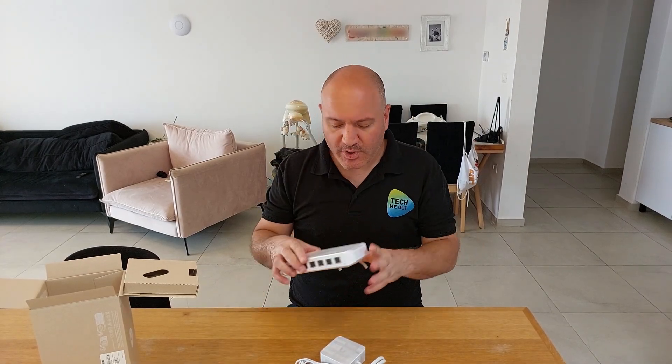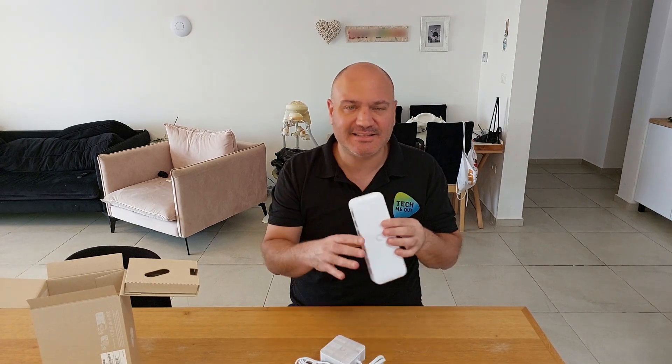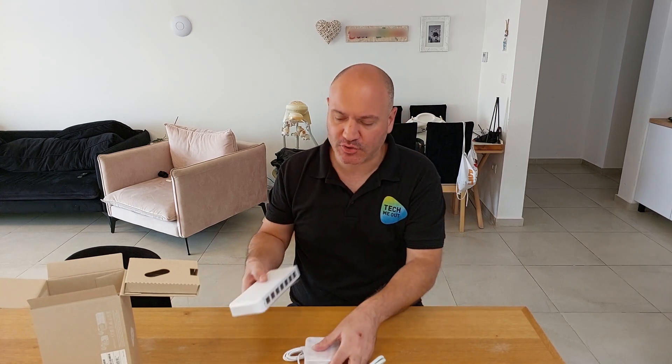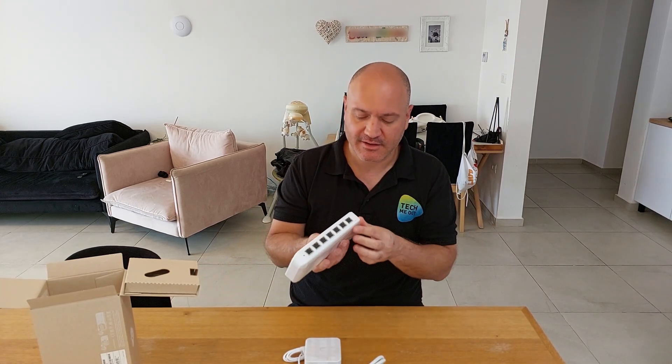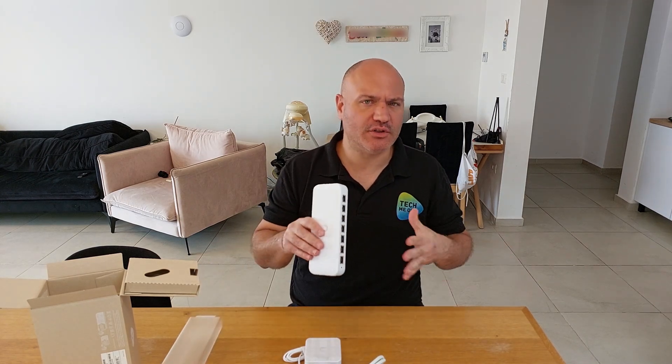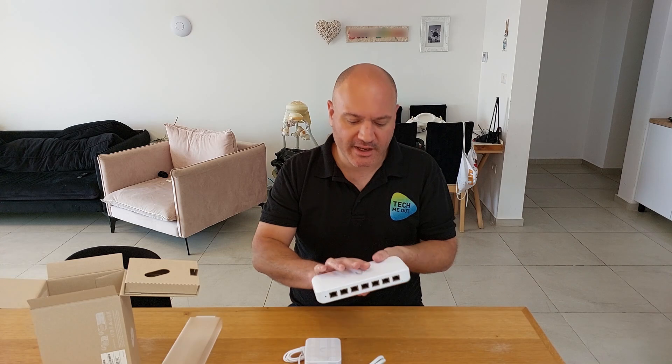You will be getting the exact same switch — exactly the same. The only thing that changes is the powering option, which will then determine how much PoE budget you will have to distribute across the seven LAN ports. So that's the first thing I wanted to get out of the way: the variants are the exact same switch.